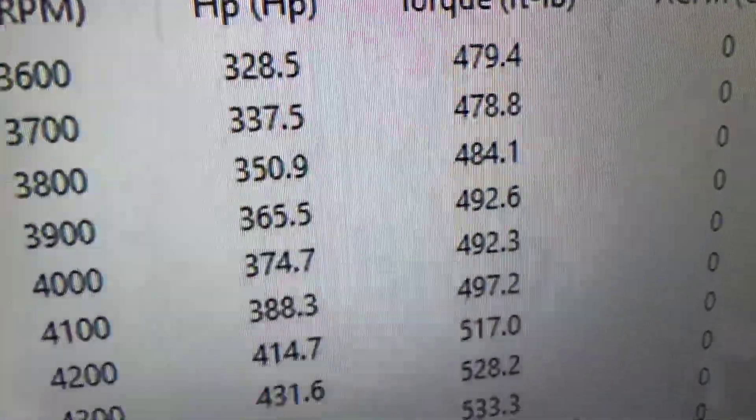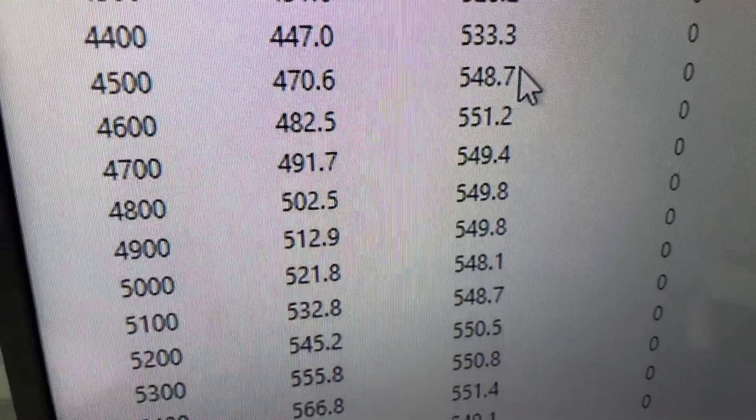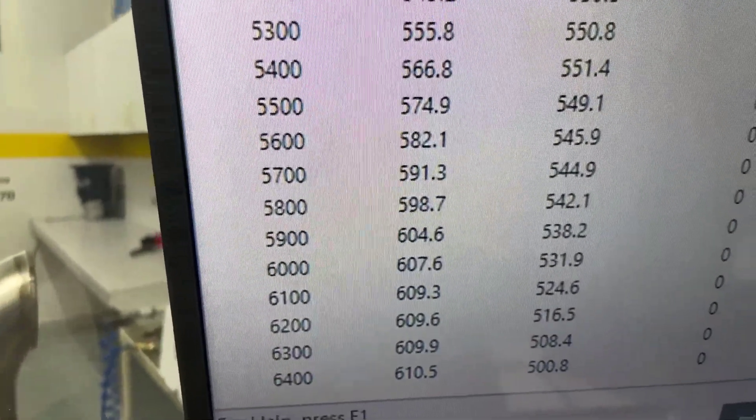Okie doke — at 3,600 RPM, 479 foot-pounds of torque. Peak torque is 551, peak HP is 610, rated for 600. It's got a front end on it, so it runs really good.